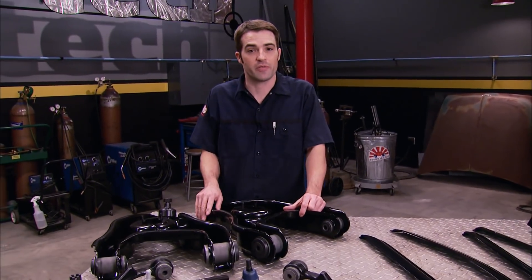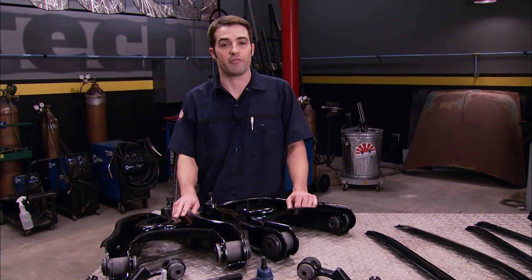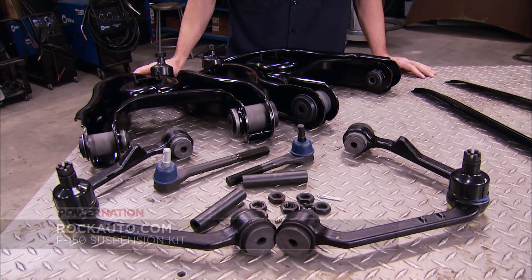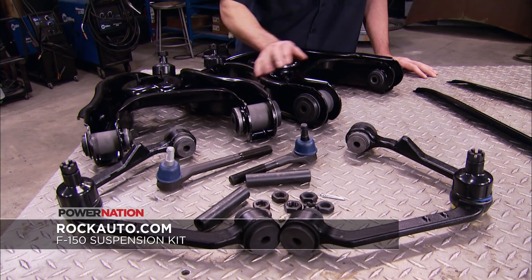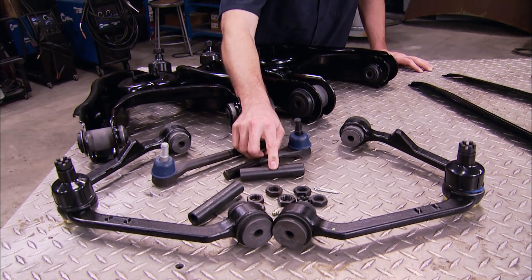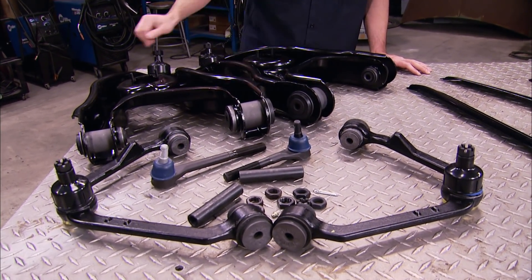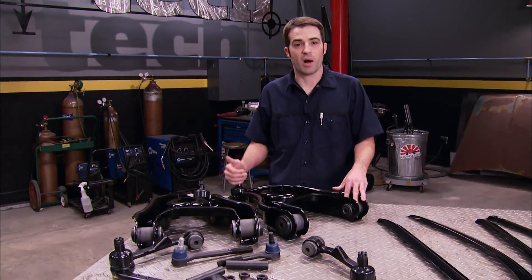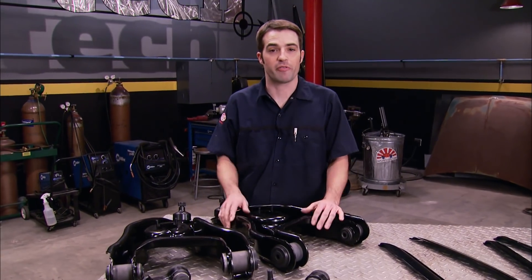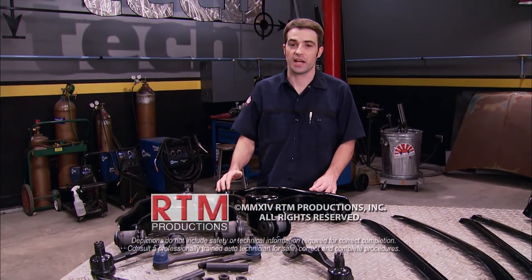If you've got an older F-150 or Expedition with a few miles on it and want to get that new suspension feel back without breaking the bank, check out these suspension kits from RockAuto.com. The kit includes new lower control arms, upper control arms, inner and outer tie rod ends, along with adjusting sleeves, jam nuts, and the rest of the hardware you need. With new bushings and ball joints in the upper and lower control arms and new tie rod ends, you'll hopefully get some of that new truck feeling back — all with one part number. Thanks for watching Truck Tech. See you next time.